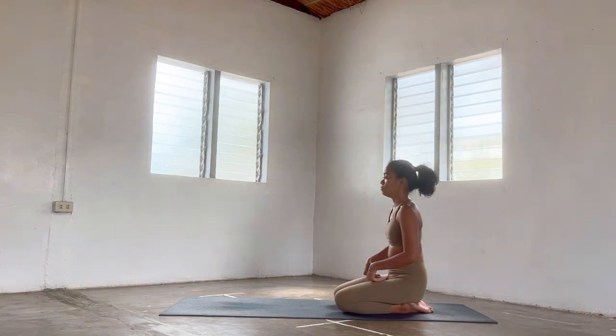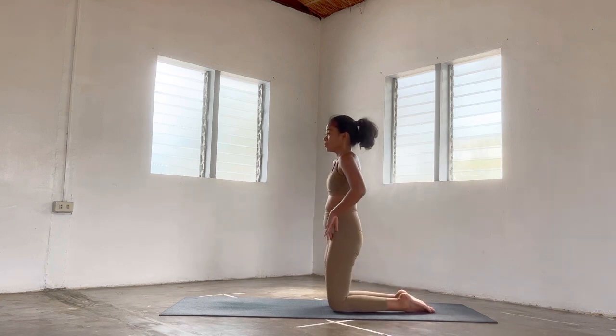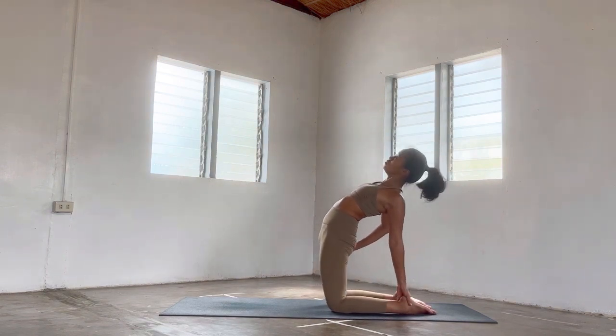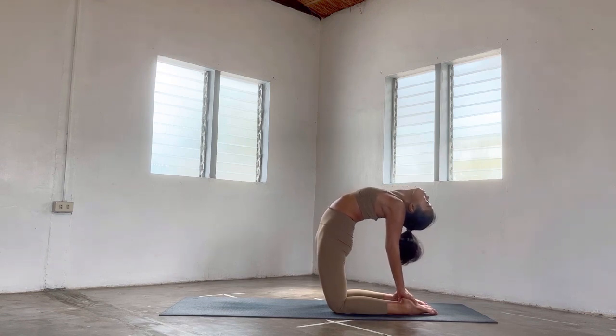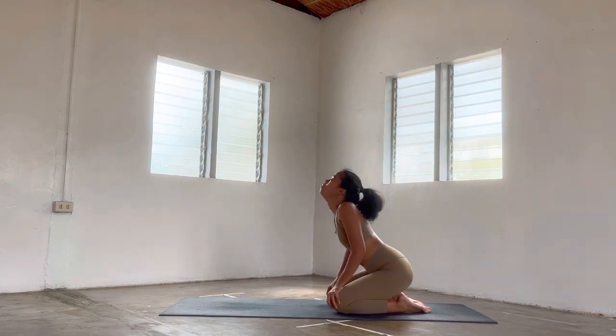Breathe out, release, take a seat once more, close the eyes. Let's go for one more — come back to your kneeling pose. Hands at the back, roll the shoulders down and back, press your hips up. Option to plant the hands on your ankles or heels if this feels good today. Option to gaze up or gaze to the back of the mat. Keep pressing your hips forward, keep pressing your shoulder blades together, lifting your heart higher. Once you're ready, slowly come back to your seat.